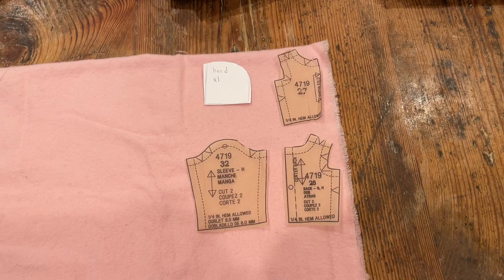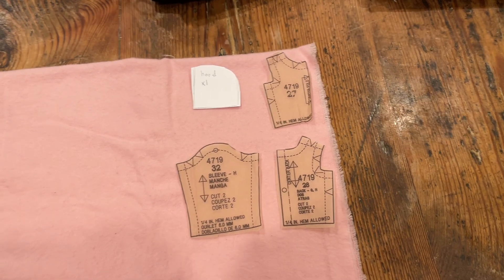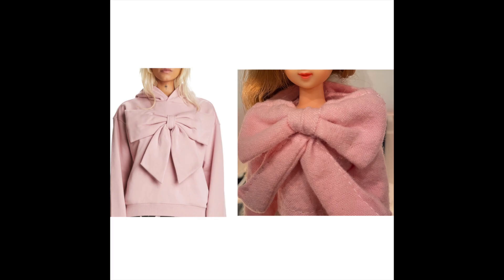I put the pieces out on the fabric, free-handed the hoodie pattern and the bow pattern, pinned it up — and I totally forgot to record myself sewing it! But here is the end product of the bowed piece. The bow is a lot bigger on my doll compared to the actual Teddy Fresh hoodie, but I think a big bow is fun for a little bitty doll.